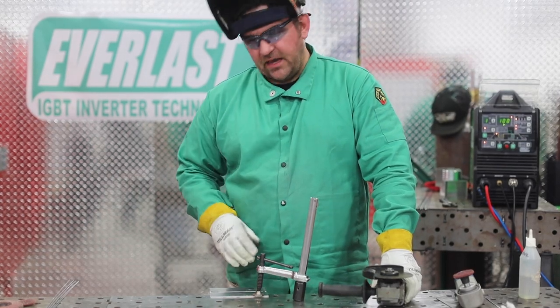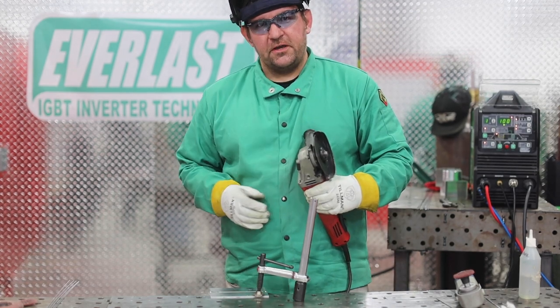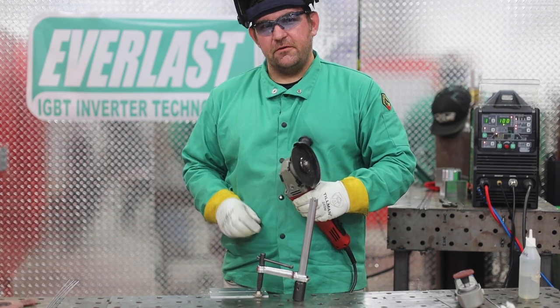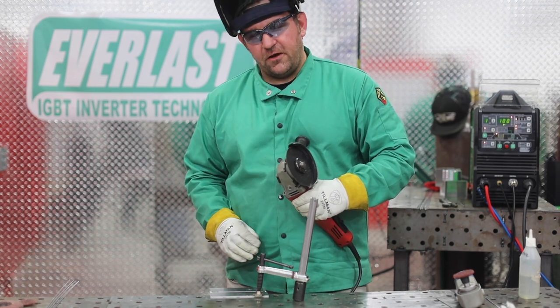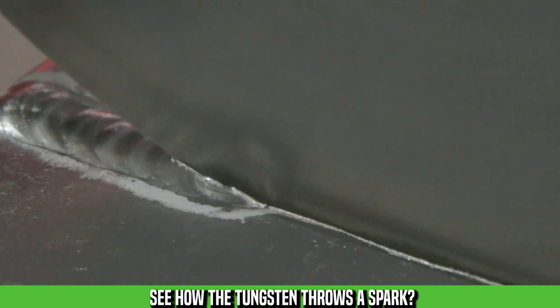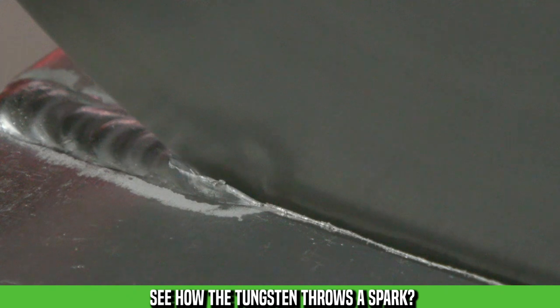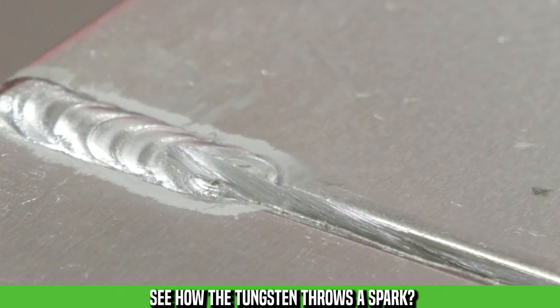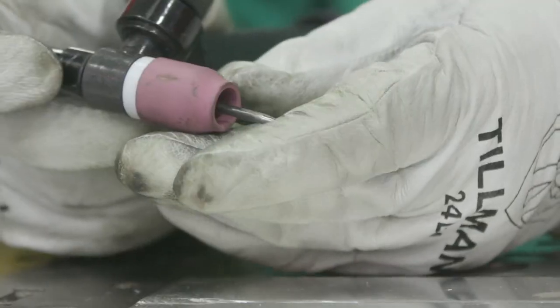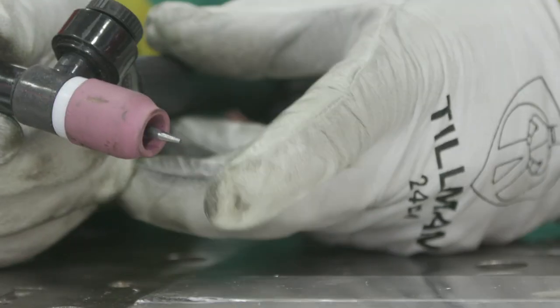Now that we have our plate clamped down, we've got our grinder with a cutoff wheel, safety glasses on, let's get that little piece of tungsten out. The way you can tell that you've got all the tungsten out is aluminum doesn't spark, so when you're in there cutting, you'll see you're going to start throwing sparks, and then once you get it all out, no more sparks — you're ready to get back to welding. Now we've got a fresh tip back on our tungsten, let's put it in the torch and try this run over again.